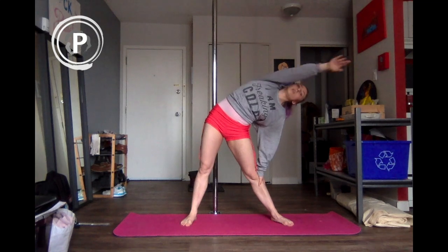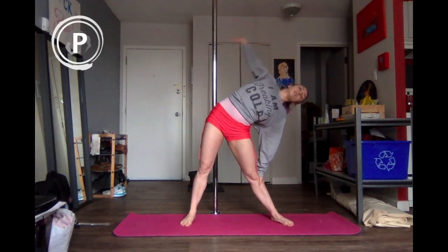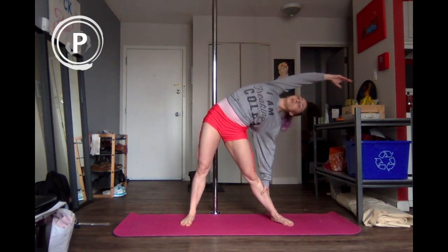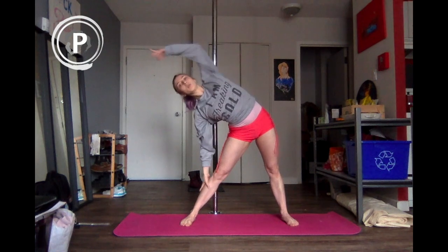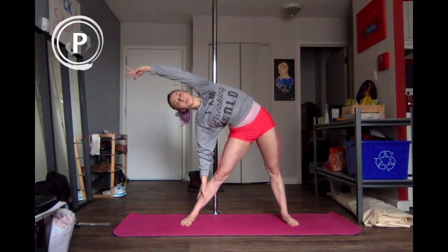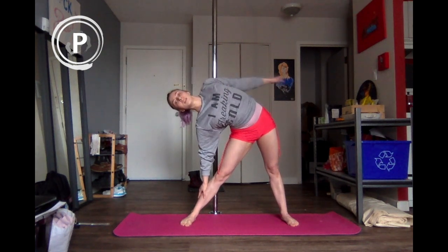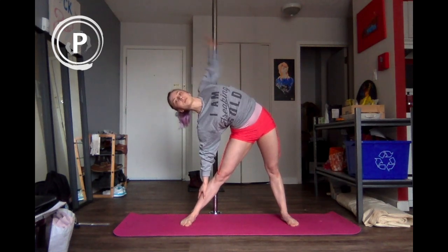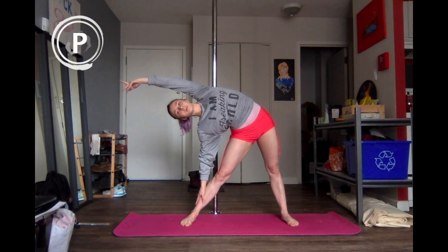We're going to do three big circles back and then three forward. See if you can lower that down a little bit. See if you can lower it down a little, and then three forward. And see if you can lower it down a little, and then three forward.